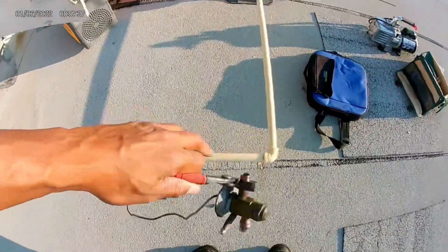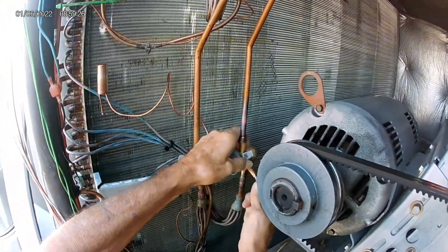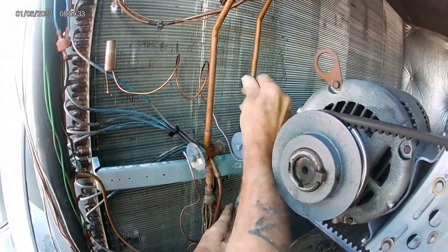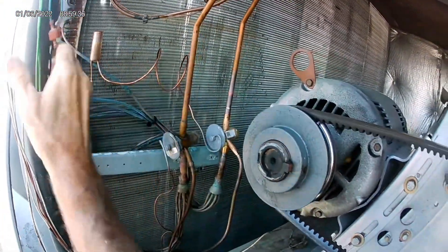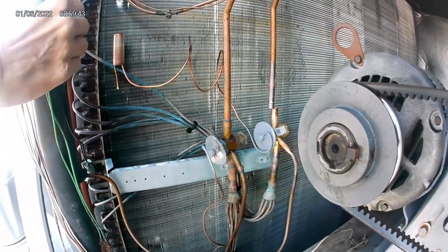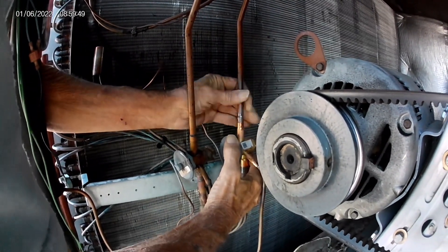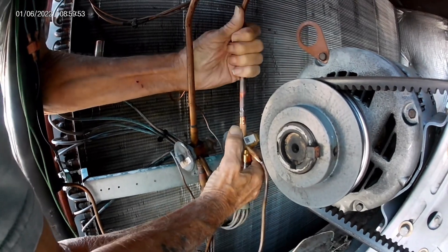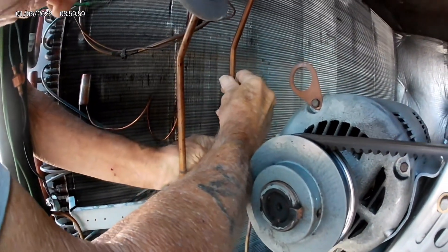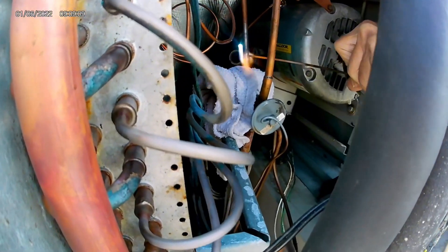Now we'll be putting in the new TXV. We're getting it fitted, putting the equalization line back, and connecting the line to the evaporator distributor tubes. That top part — we actually had to make a cut on the liquid line so it could fit into the TXV, because on the TXV side it was swaged and on the other side it was also swaged, so they wouldn't fit together. After making the cut on the liquid line, it was able to slide in.